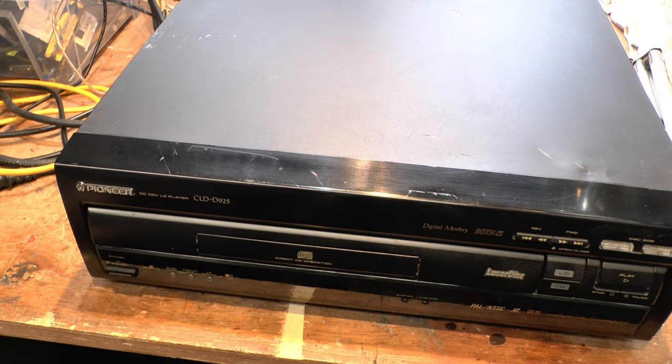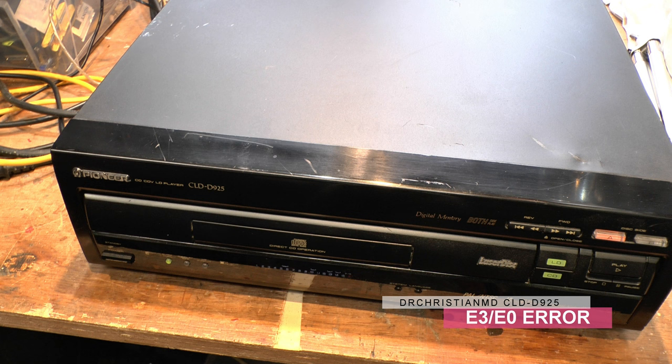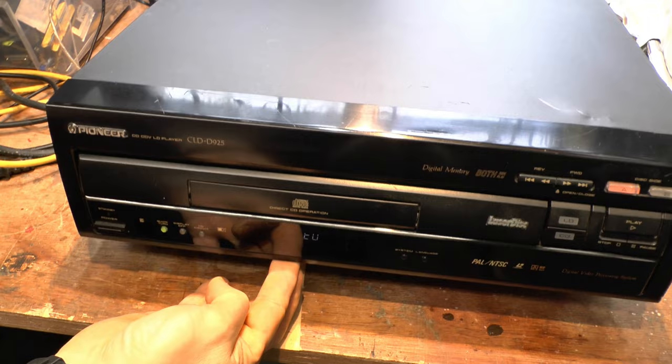There's absolutely nothing worse than having a laser disc player come up with an E3 error — or E0 this time, it was E3 the last time. What's trapped inside is your very expensive and exclusive copy of Speed. Let's open it up and see what the problem is.